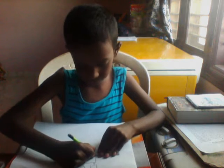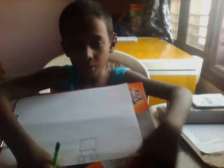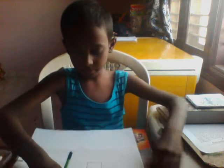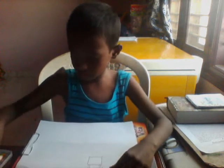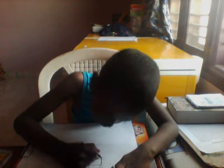Now draw the body. Okay, draw a body as you can see. Now let's take our black sketch pen and outline this.